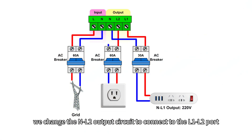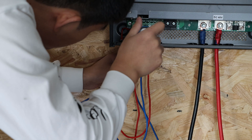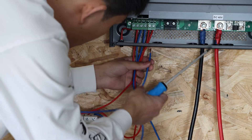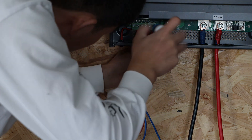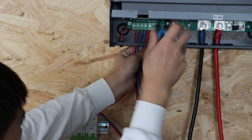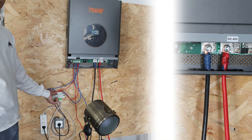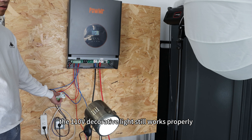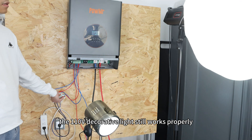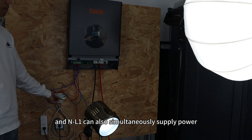Next, we change the NL2 output circuit to connect to the L1 output port. As you can see, after closing the L1 output circuit, the 110V decorative light will still work properly, and the NL1 can also simultaneously supply power.